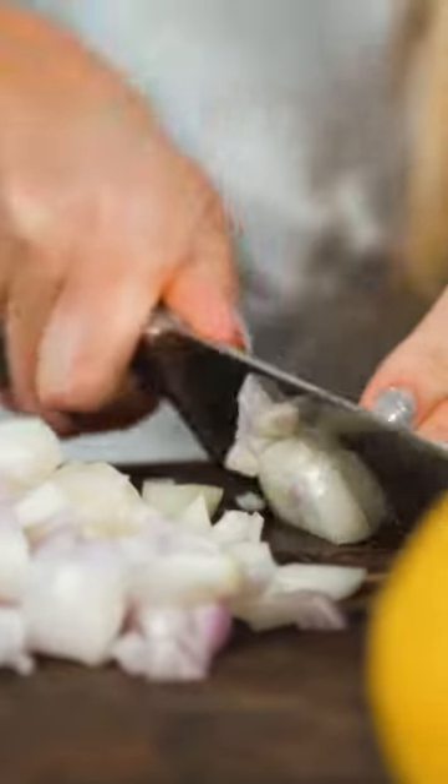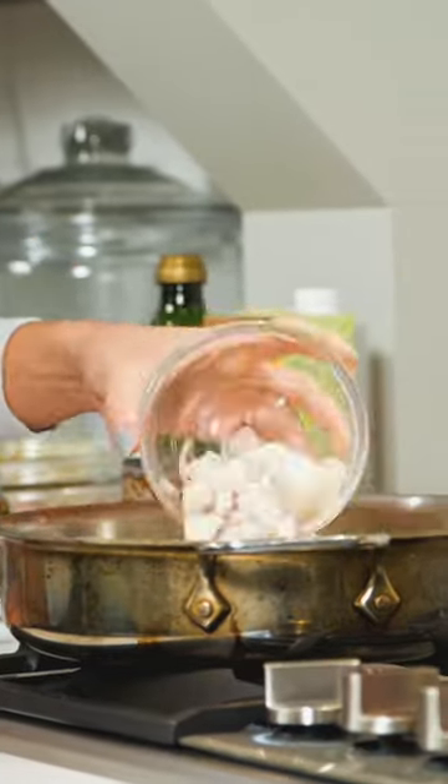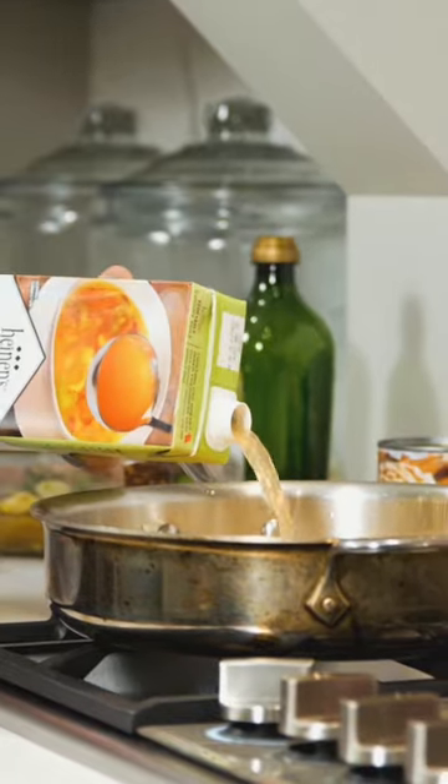Slice some shallots and lemons and set aside. In an oven-proof skillet, add in your olive oil and shallots and sauté until translucent. Add in cannellini beans, smash some with a fork, and then add in some vegetable stock.